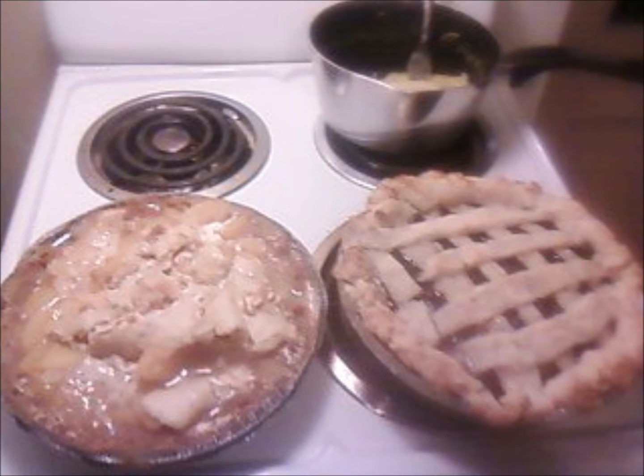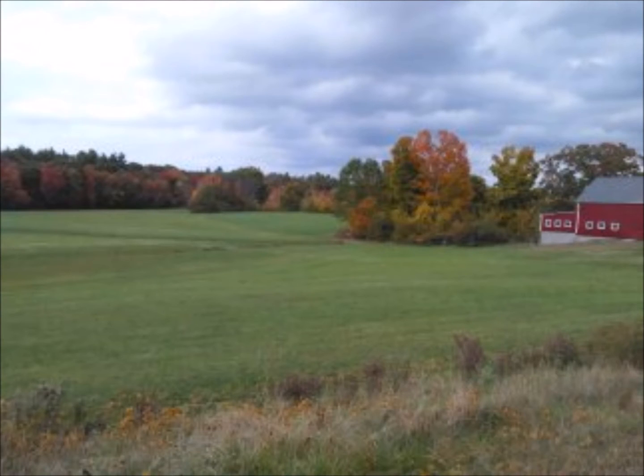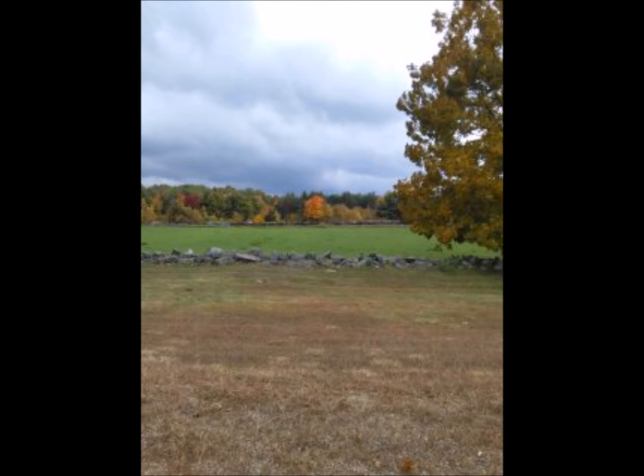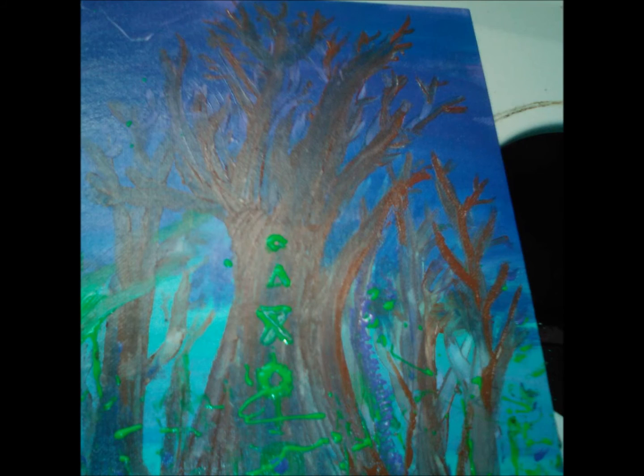These are two pies from scratch that I made, and they didn't turn out perfect, but they were a couple of experiments. I've only ever made a few pies in my life from scratch — maybe like five or seven pies. I want to make a lot more.